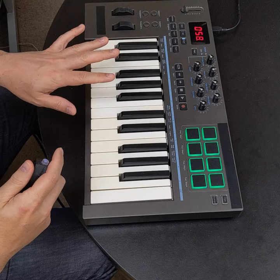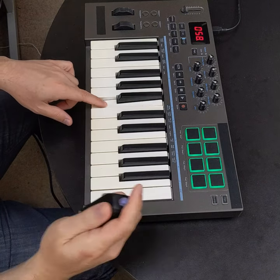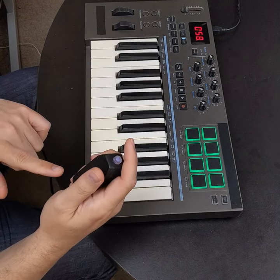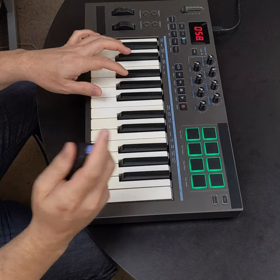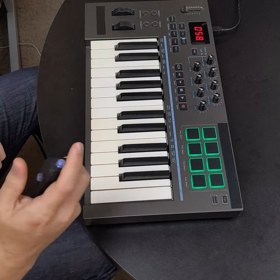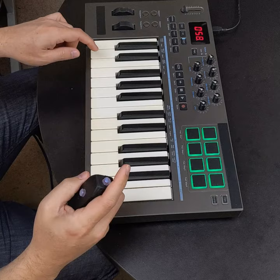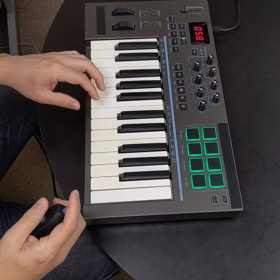All the keys are mapped to different drums. I've got snare drum, side stick, kick drum, ride cymbal, closed hi-hat, open hi-hat, crash cymbal, high tom, mid-tom, and low tom. Put those together and you can get full drum beats.